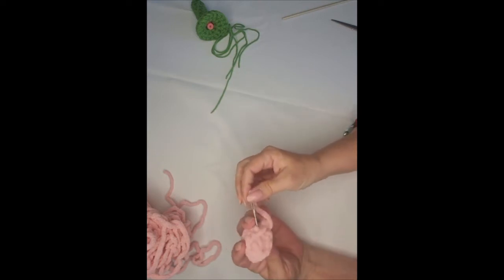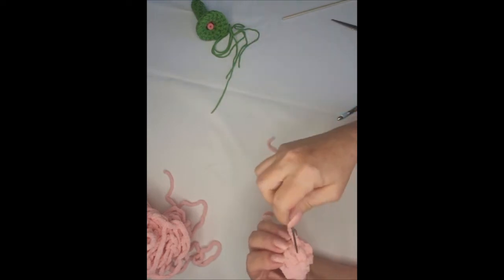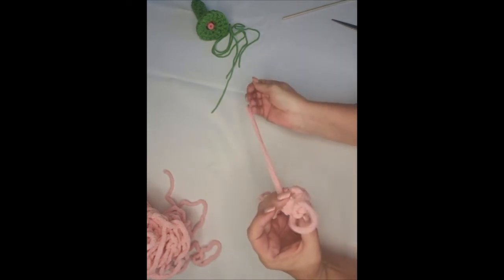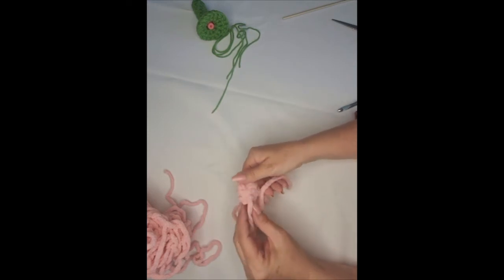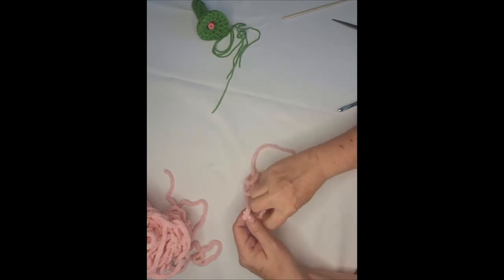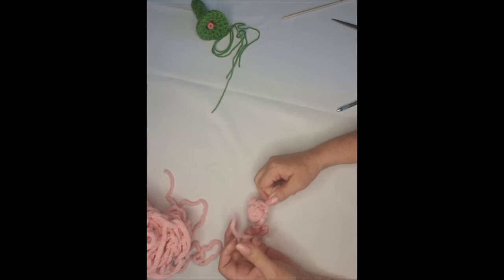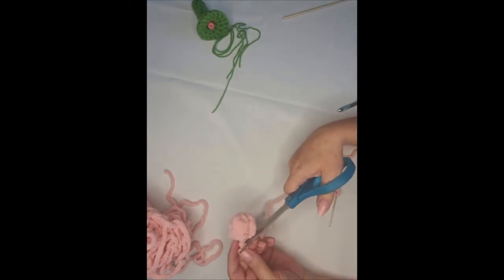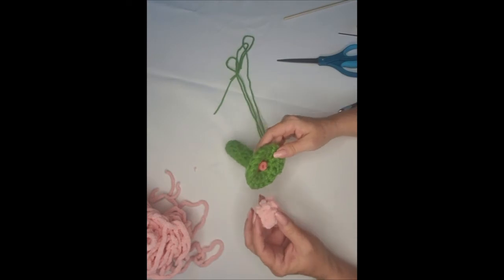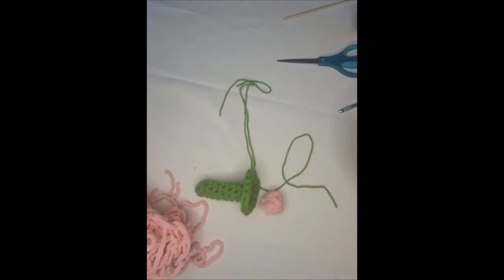I'll also do a couple of extra stitches by coming up through the bottom and going back down, just to make sure all the rows are held in place. Then you have the beginning tail from where you started your chain — I'm just going to tie it in a knot and trim that off. That's going to be hidden on the base of the nosegay. Then take one of these green ties, pull it up through here, and sew the rose in place.